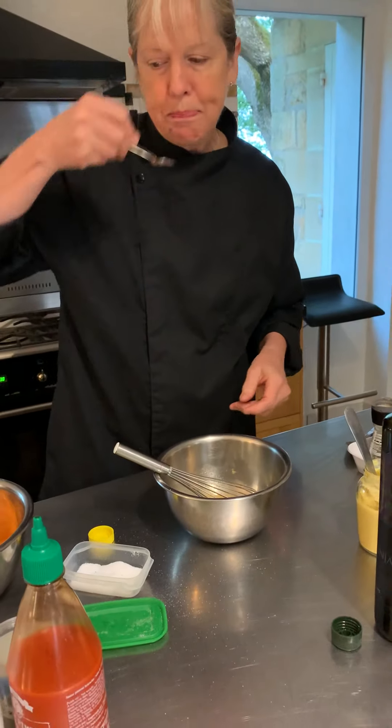I'm just going to mix it together, and then I'm going to taste it and make sure that it tastes okay. It's actually really good the way it is. I taste the mustard, I taste a little bit of the vinegar but it's not too much, and the oil isn't too prominent.